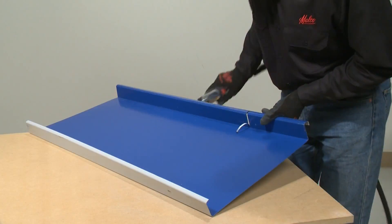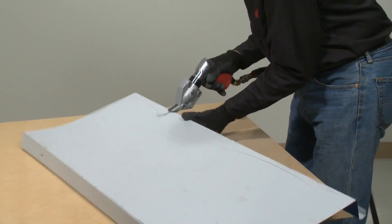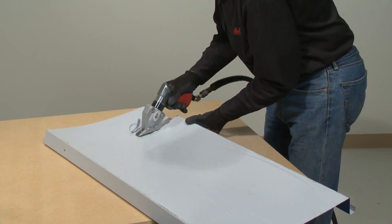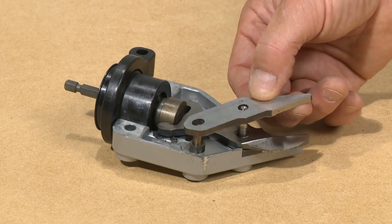You can easily disengage Malco double cut blades from the cutting path, and the blades can also be quickly re-engaged to continue cutting. Both double cut turbo shear models use the same long-lasting blades, which are also easily replaced on the job.